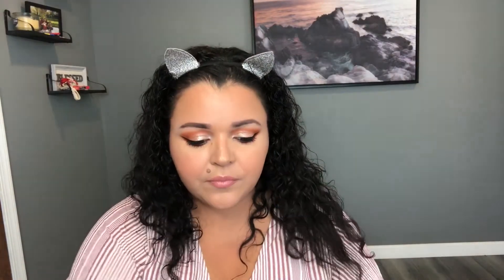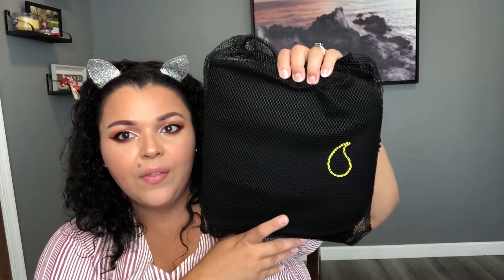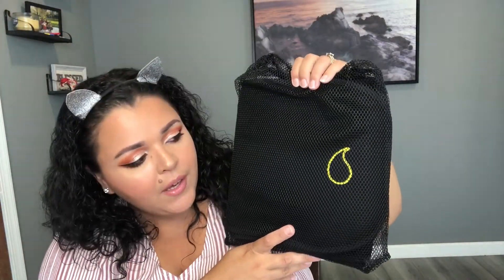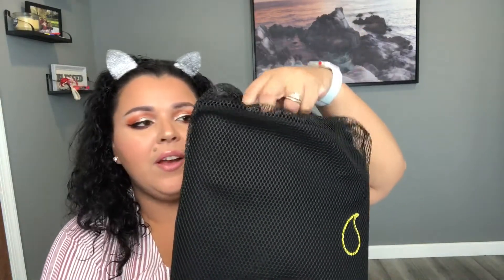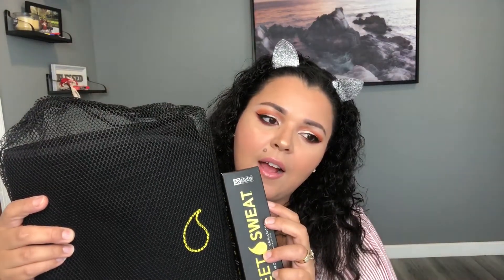I got the yellow one — they have a pink one but it was sold out, sadly. I love pink but this is fine. I also wanted to mention the cost: between both items, after taxes, I spent about $51, which I think is fine if it works.